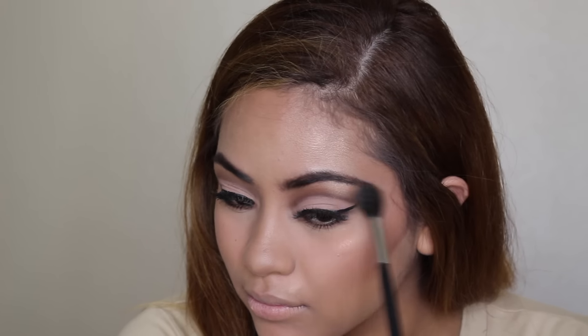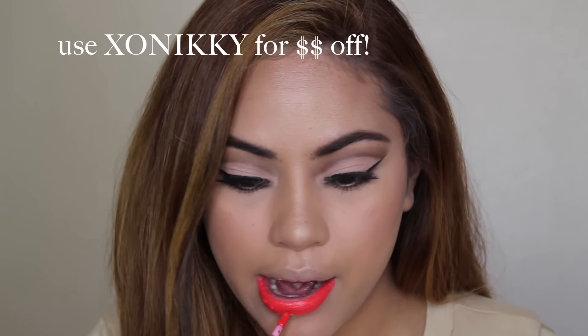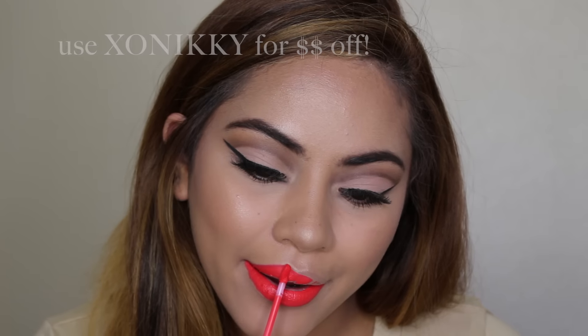Now I'm taking a break from cutting the crease to clean it up. I'm taking some concealer and applying it all over the lid, right up into that crease, then blending it out with a lip brush to really get in there and clean up that crease line.